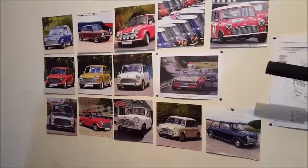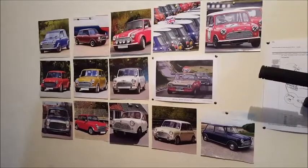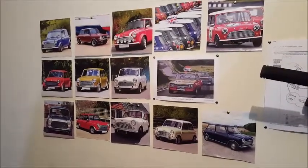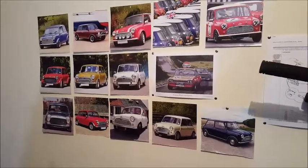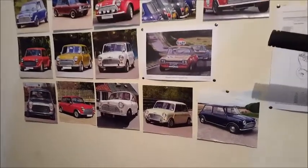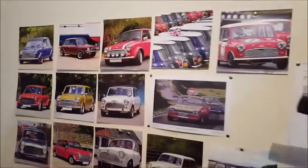Hi everyone, welcome back to Eleanor's Restoration, now on video 8. Hope everyone had a nice Christmas and a sensible new year. I'm back with the second part of the engine removal. I'm still unable to work on the car at the moment, so I'll just bash on what I'm doing at the moment by looking at other people's work, and also watching other people's videos on YouTube.